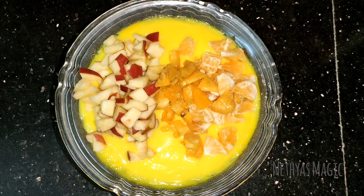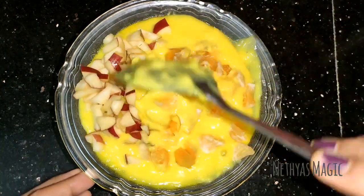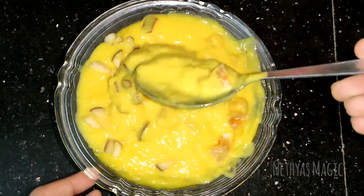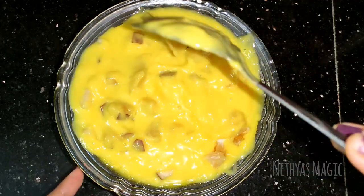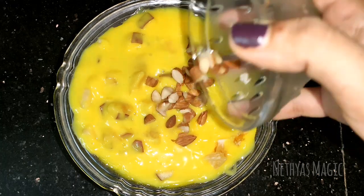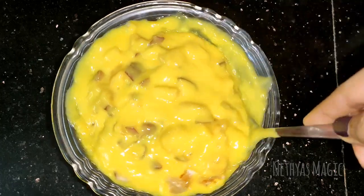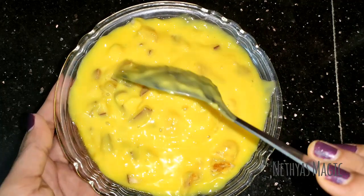I will add fresh fruits. I will mix it in. If you want to add dry fruits, you will need to mix them in a little bit.